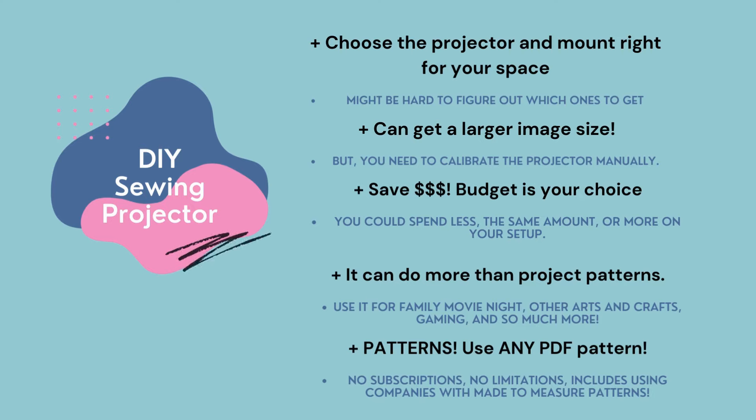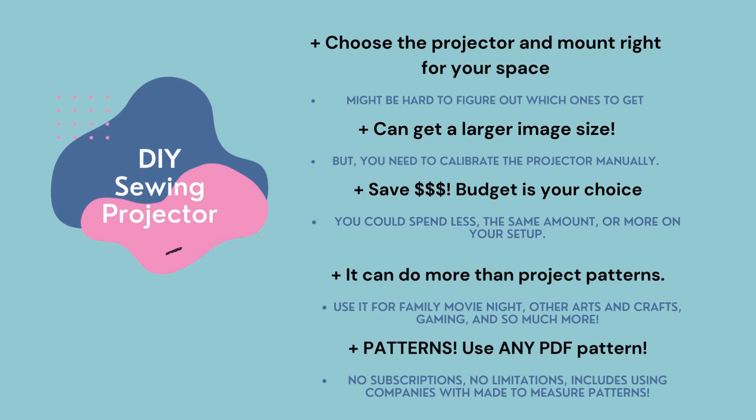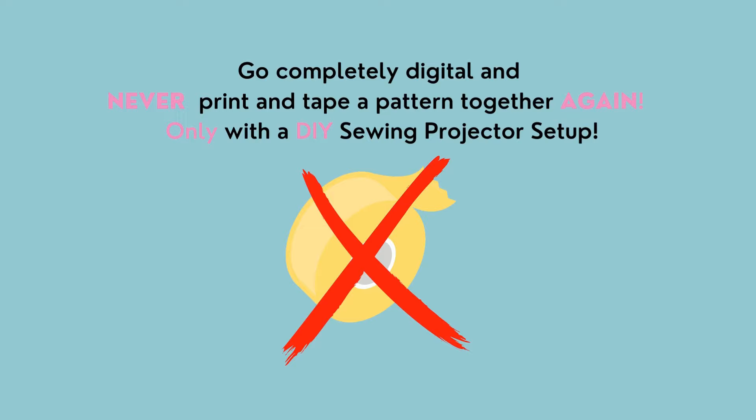You are even able to use made-to-measure patterns. Don't forget to subscribe to my channel so that you don't miss that video where I'll talk about many pattern companies that allow you to make made-to-measurement patterns. With a do-it-yourself setup, you can completely go digital and never print and tape a pattern together again.